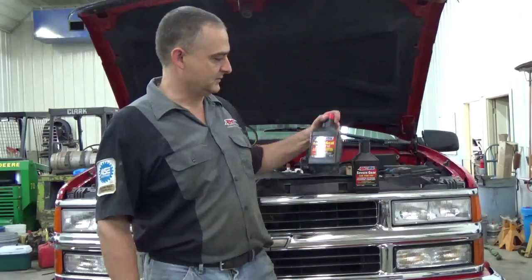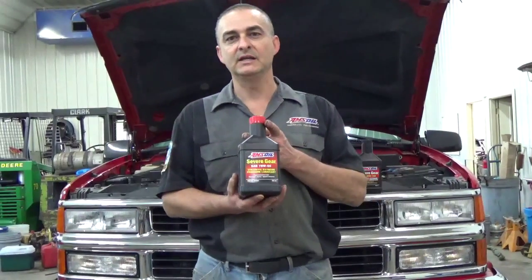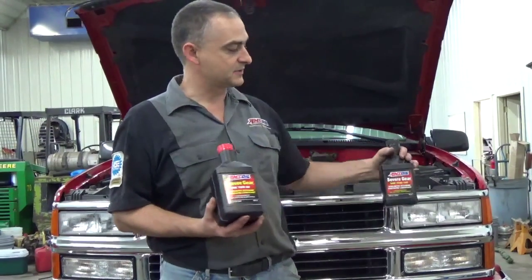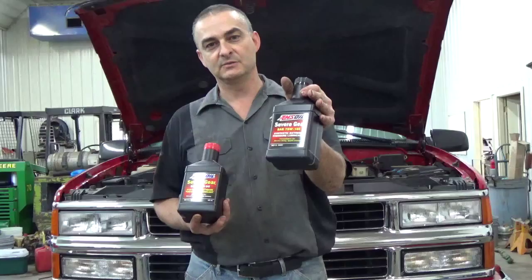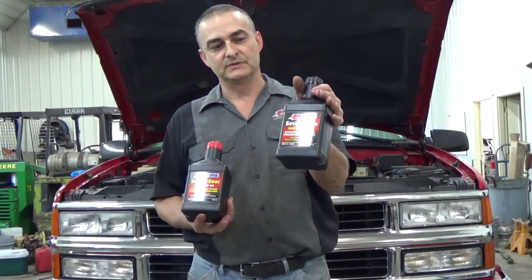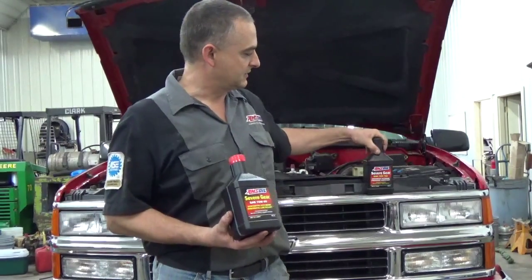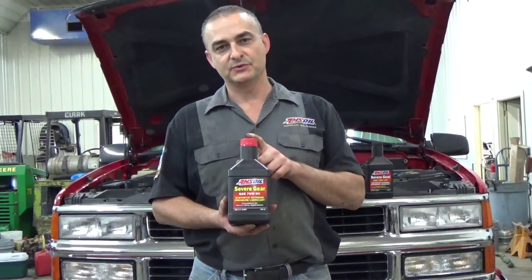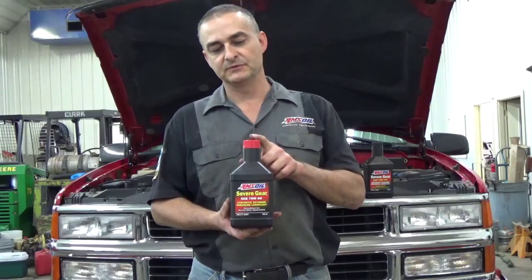Hello everyone. Today we're working on a 1999 Chevrolet Tahoe. We're doing the rear differential service on it, and what we're going to use for fluid today is Amsoil Severe Gear 75W90, which resists thermal runaway. For those of you who have three-quarter ton and one-ton trucks, we have a 75W140 for those. Excellent gear lube — it'll flow down to about 40 below zero and handle about twice the heat of petroleum base oils.